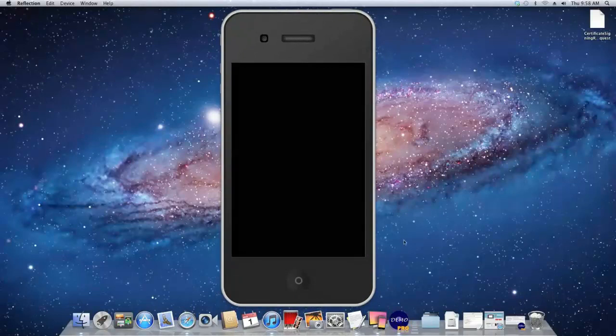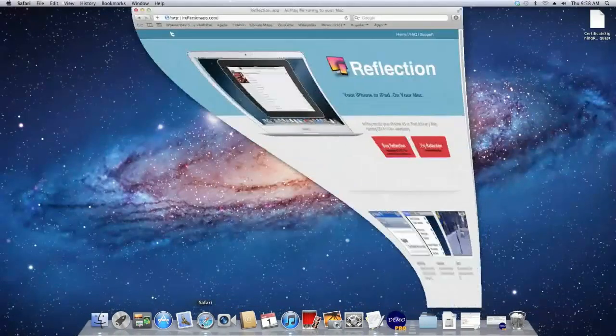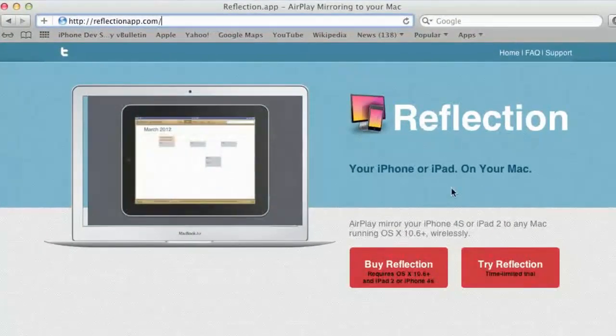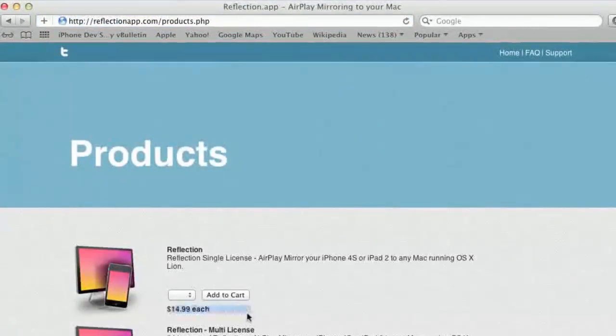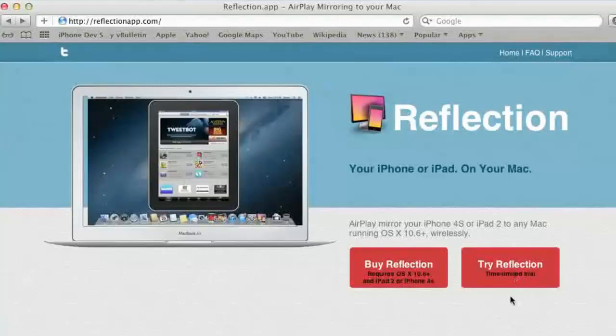This is definitely really cool. You can move it around the screen, and you can even screen capture your device using this — like right now I'm using a screen capture service. So there it is: ReflectionApp.com. It's that simple — you just download the software, either buy the full version or get the free version, connect your device to AirPlay mirroring, and there you go.